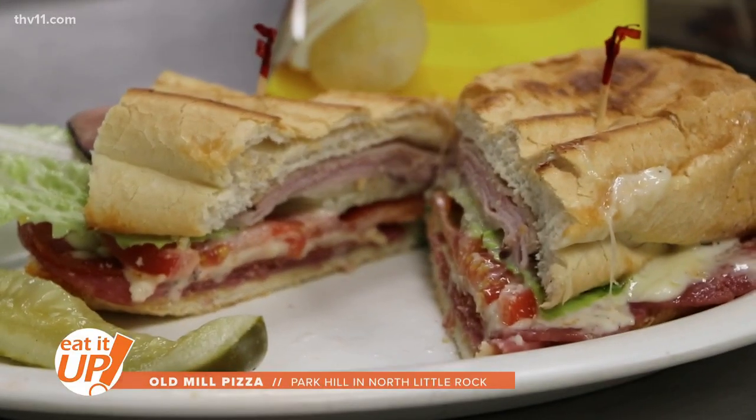They also have an Italian sub — loaded with different types of meat, some special sauce, baked on fresh bread. It's Joe's creation, and it's one of their top sellers.